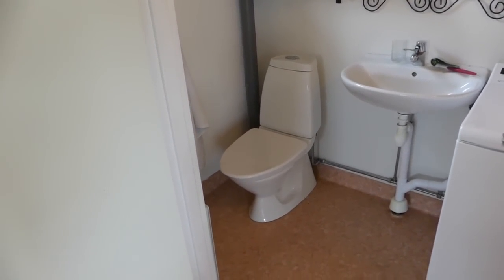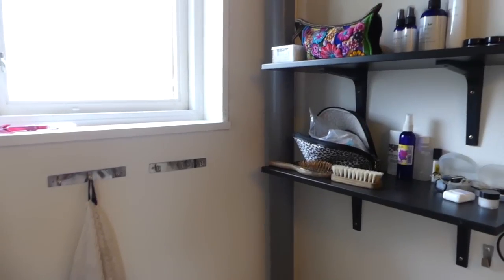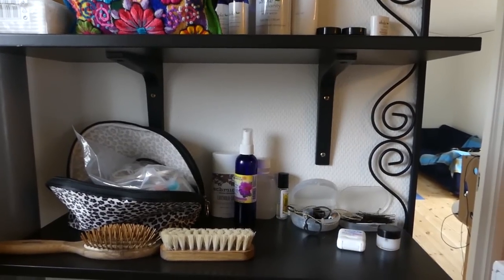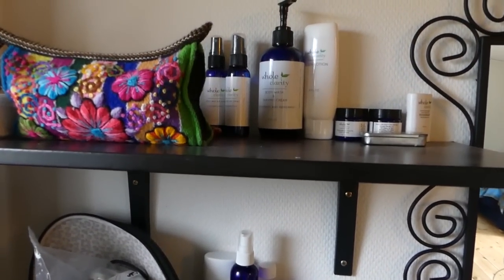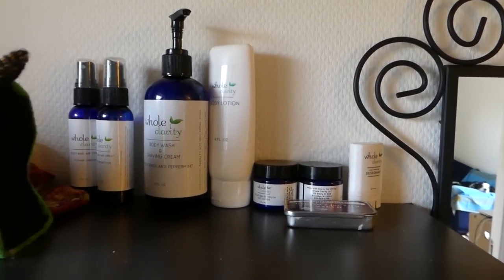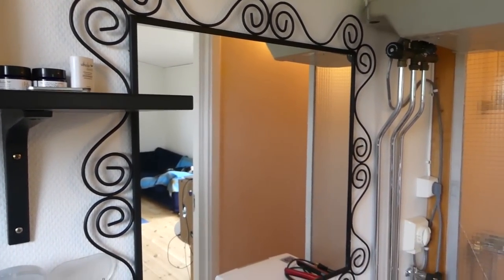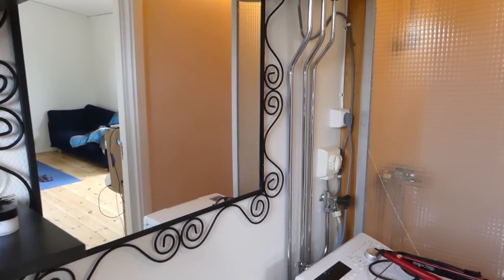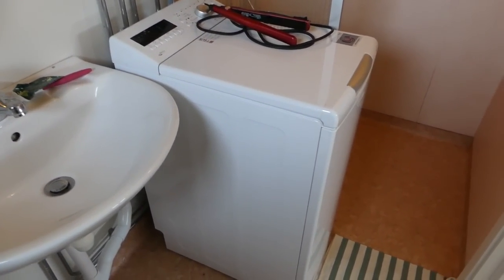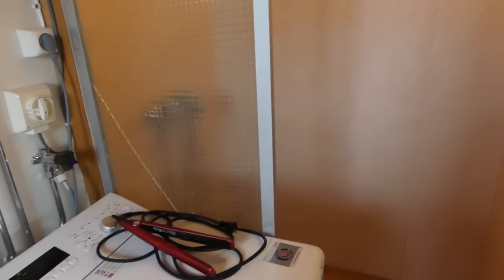Right next to my standing desk is the bathroom — it's small, but it's actually the perfect size. It has every functional thing I need: a shower, a toilet, a sink, and it also comes with a really small washing machine, which is perfect. On the shelving in my bathroom I have some products by a company called Whole Clarity that I'm currently doing a review for — trying out their vegan skincare line, and it's amazing. Usually I have a very small amount of personal care products and live very minimalistically.